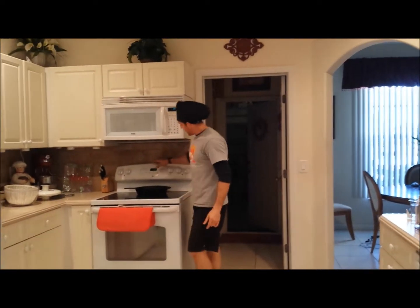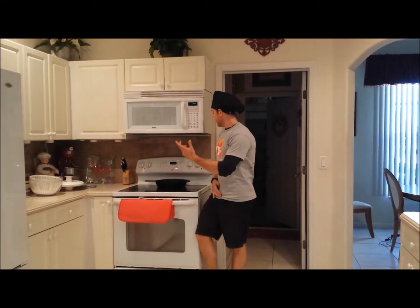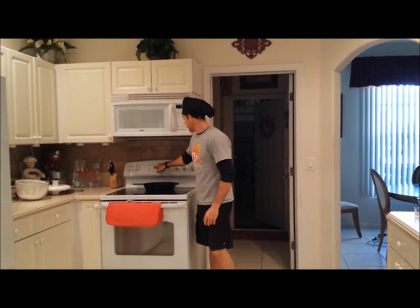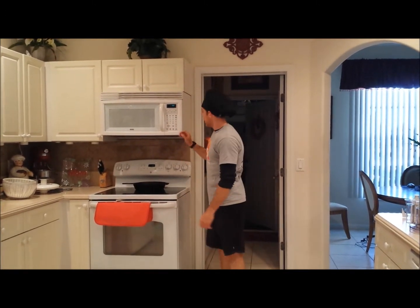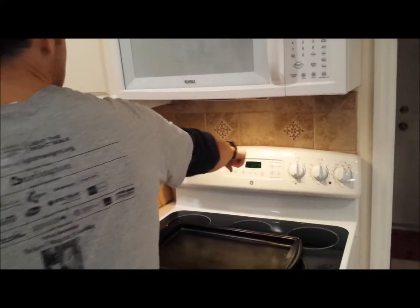We're going to go for a 400 degree oven. We want to get this done as quick as we can. The stuff you can do to help accelerate the heating is put your oven on broil high for maybe a minute or two. 400 degrees — we're ready to go.